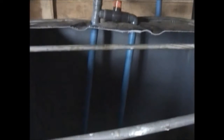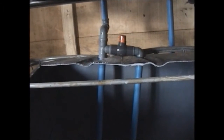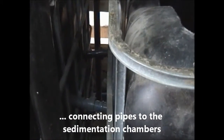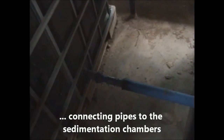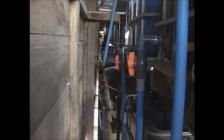This is the pump sump and the pump overflow return system, along with the interconnecting back knobs. We are interlocking pipes from the sedimentation chamber to the chamber outside. This is the connectivity pipe to the sediment — and the return pipe.